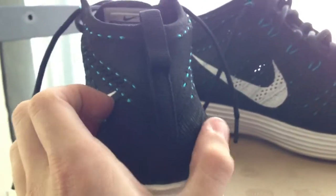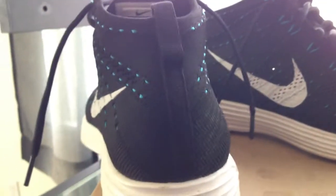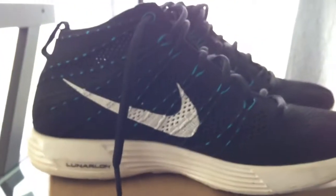Moving to the heel — you have the little cup right there to lock down your heel. And then the inside: it's just Nike Plus right there, and there's the tag. Inside looks like that.